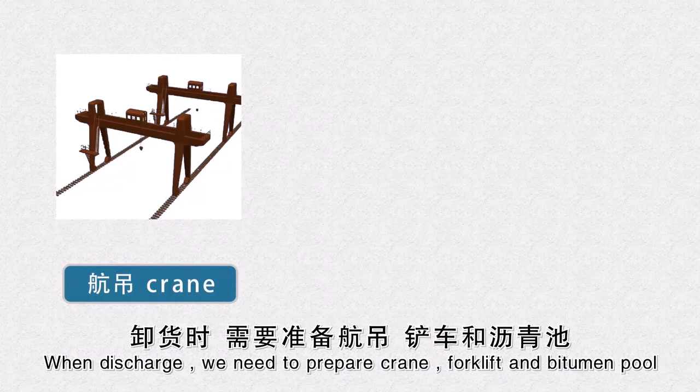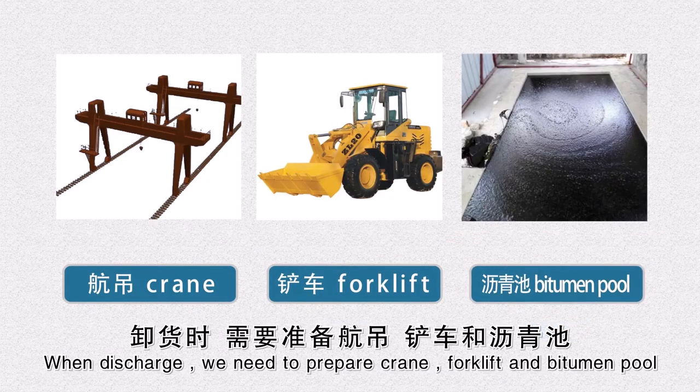When discharged, we need to prepare a crane, forklift, and bitumen pull.